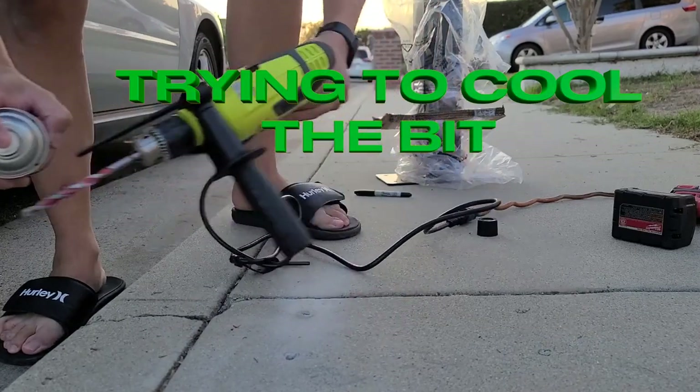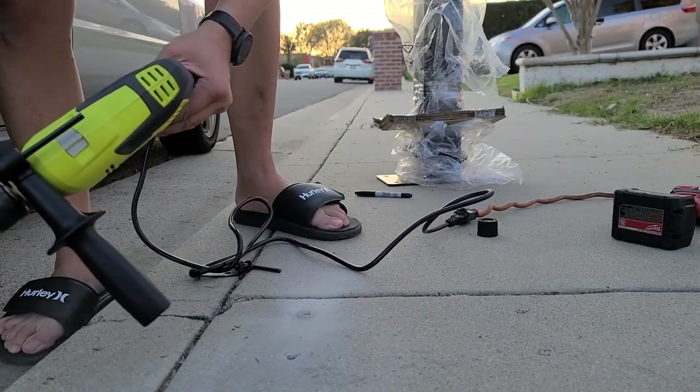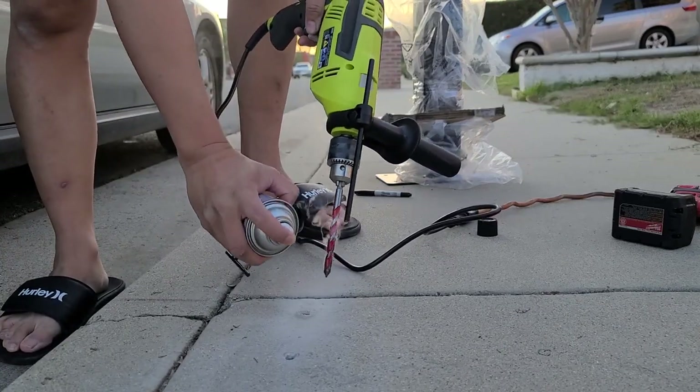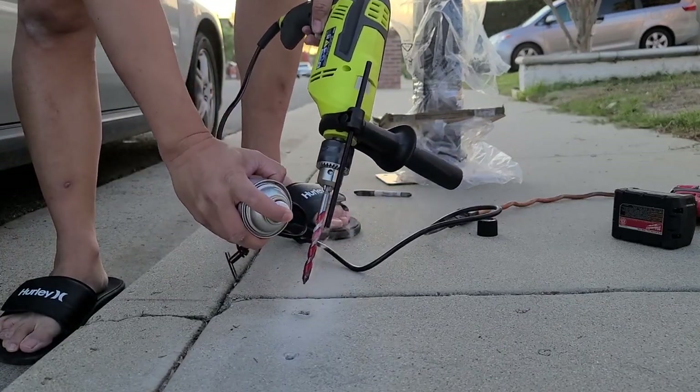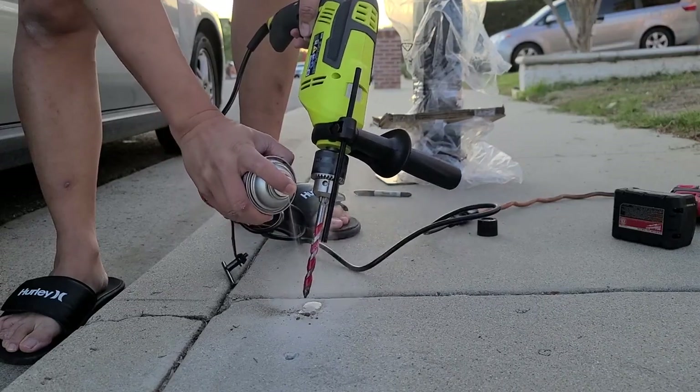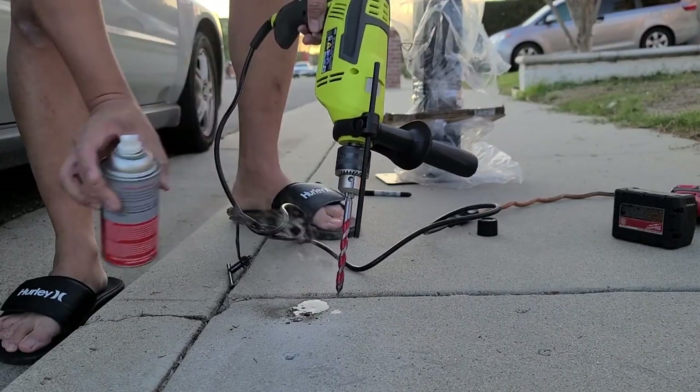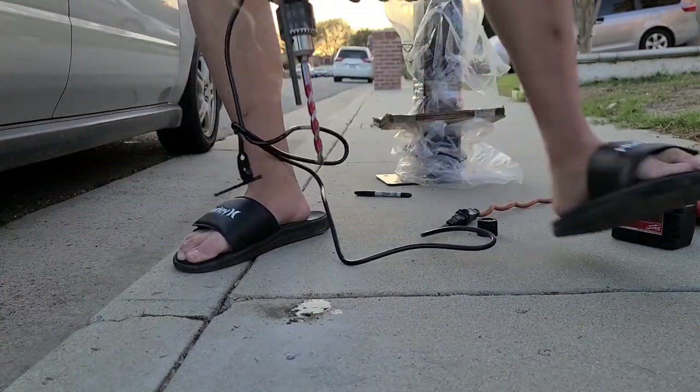Spray it in the hole carefully — spray it on the drill bit, it's hot. See that? I'm trying to cool it down so it won't break. Is that smoke?